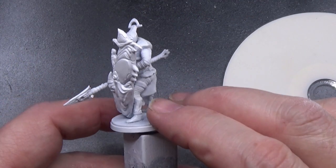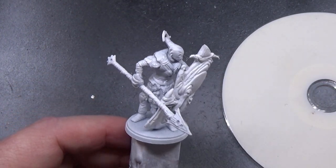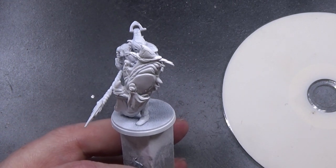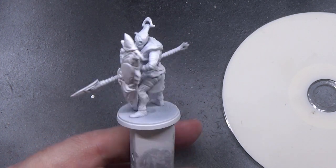Hello, my brothers and sisters of nerdiness. We are going to be having a look at this little beauty. I have primed it in white. You may be able to guess why, because this is the part of the show, part of the proceedings where we get into the speed paint.